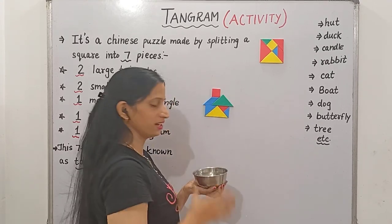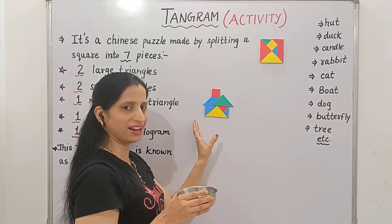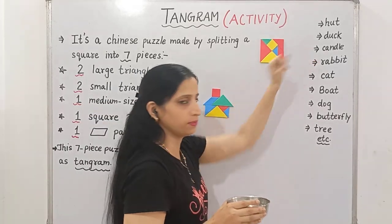Finally, we got a beautiful hut! So, let's try another shape.